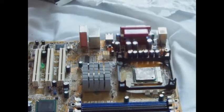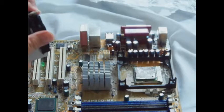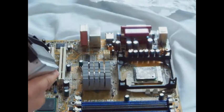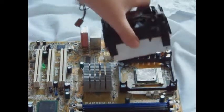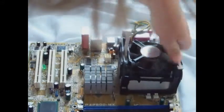Next, you're going to need your heatsink. For my particular motherboard, it snaps right in. Make sure it's unlocked, and just place it on. Snap it in.